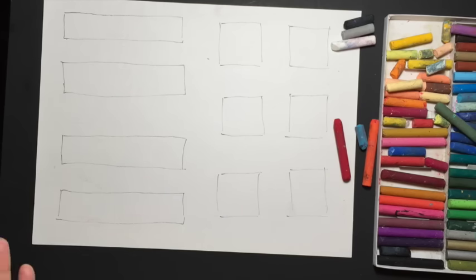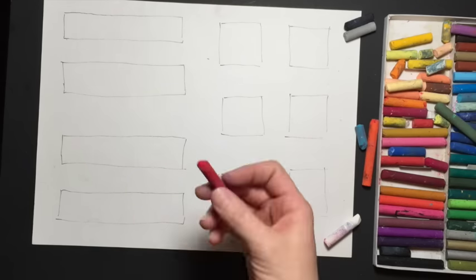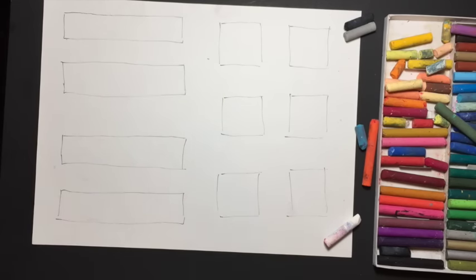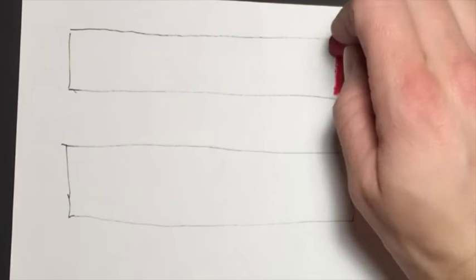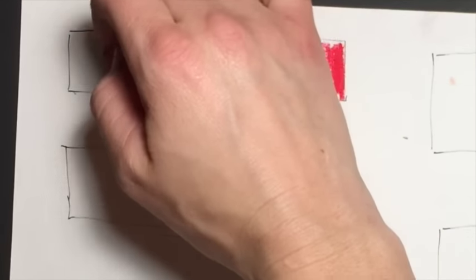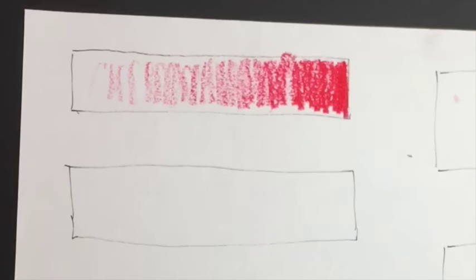The first technique we're going to use is blending a color into white, and I'm going to be using heavy pressure. Choose whatever color you want and you can start on the left or right — it doesn't really matter. When blending into another color it works best if you use the darker color first and a lighter color after. I'm going to put my red on first, pressing pretty hard, and then as I move towards the center of the rectangle I ease off the pressure.